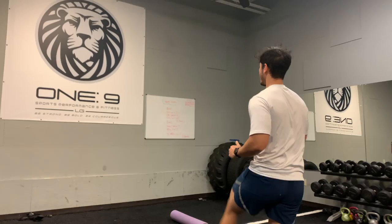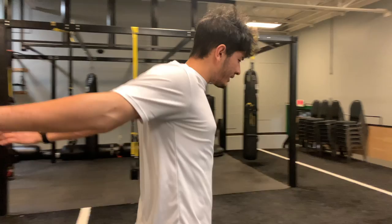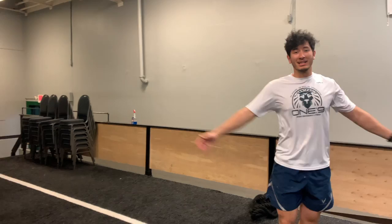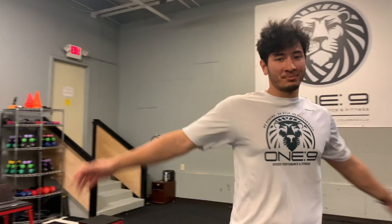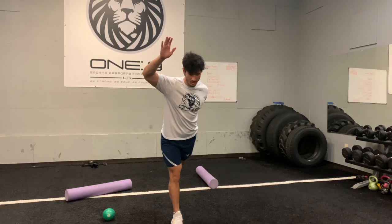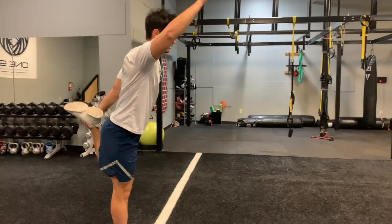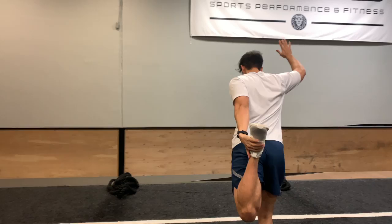Recently I messed my shoulder up — not too bad, just a small tweak. So I've been really taking care of shoulder health, really finding ways to warm the shoulder up. Not getting any younger, guys — I'm 27. Body doesn't recover like the 19-year-olds out there. But speaking on that, I wish I would have implemented a lot of these movements when I was 19.